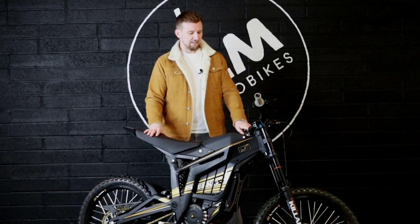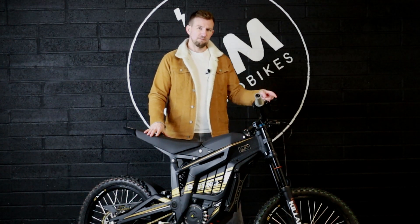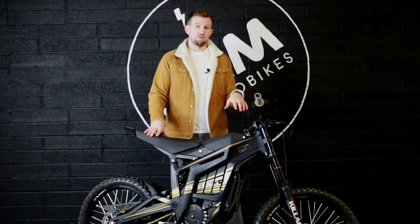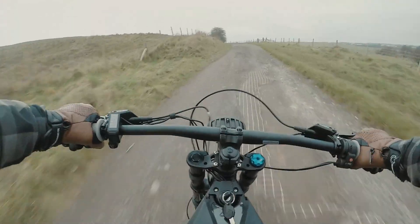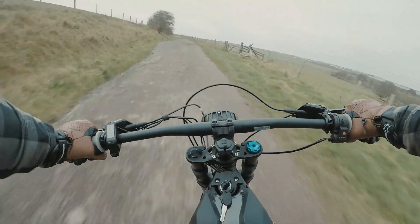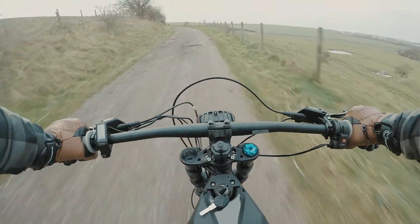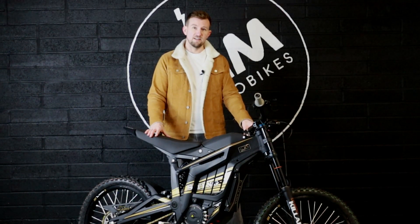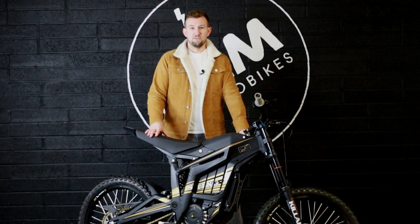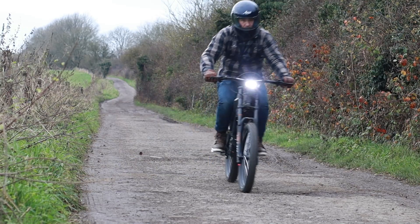The bike does have regen braking and in the menu system you can adjust how hard that regen braking comes in. Personally I like it on the highest setting — it gives you a really good amount of control rolling on and off the throttle so you don't have to use the brake so much. At higher speeds you can essentially rely on the regen braking to slow you down and give you that control rather than using the brakes.